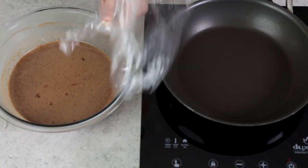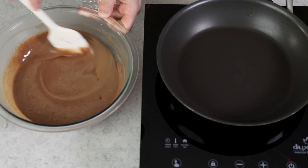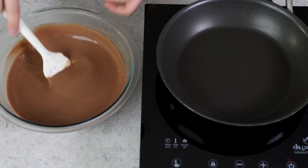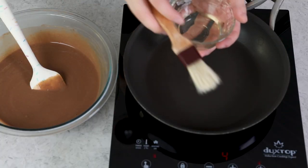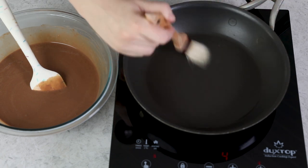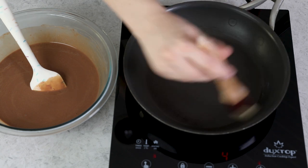Once your crepe batter has rested, head to the stovetop. I highly recommend using a nonstick pan. Always briefly stir your crepe batter before using it again after it's been sitting, just to make sure everything's well combined. Turn the heat to medium, and use a little vegetable oil or canola oil, brushing it very lightly over the bottom of the pan with a pastry brush. Do not use too much — too much oil can make your crepes turn out rubbery.